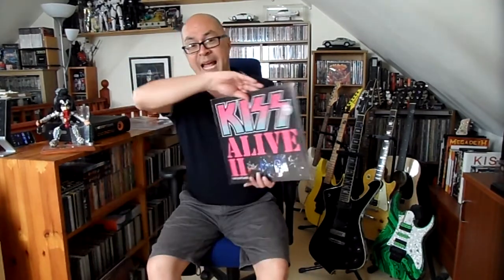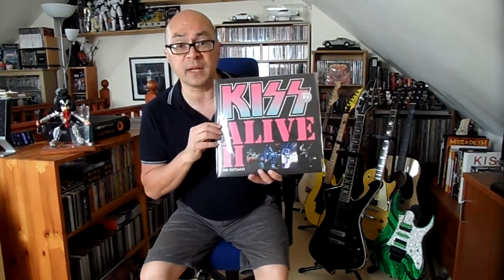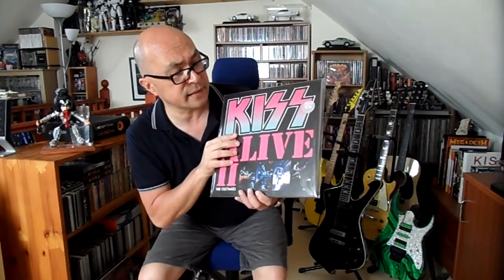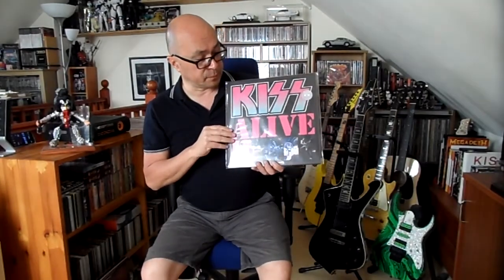First up we have KISS Alive 2 — but not just any ordinary Alive 2, this is Alive 2 the Outtakes. I'm sure you've heard this one before; it came out as a bootleg CD about 10 to 15 years ago and I've reviewed it on my YouTube channel, but they've now brought it out on vinyl. Make sure when you buy this that it comes with a plastic sleeve with the sticker on it — it says KISS 396, meaning 396 out of 500 copies were made, allegedly.